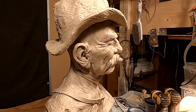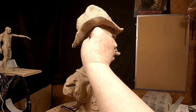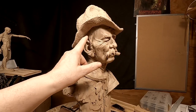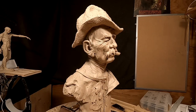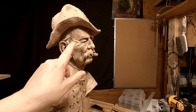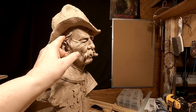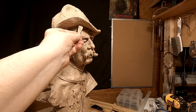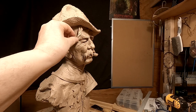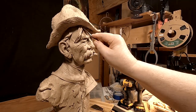I'm going to start putting his hair on. I'll start at the lower area for the hair and build up on it, kind of like shingles, just doing a little bit of hair at a time.